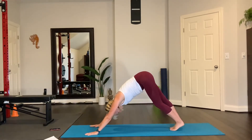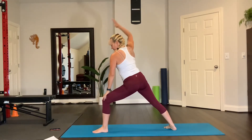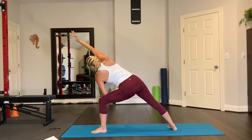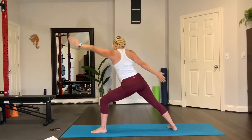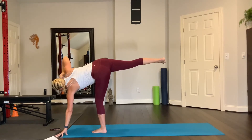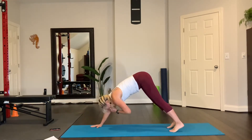Let's do the other side — inhale left leg up. Bring your left foot beside your left thumb, spin your heel down. Reverse, side angle, right there. Arm over the ear, reverse, and then touch the floor with your side angle, hand forward, half moon — leg up, look to the side. Set your foot down, hand down, press into the floor, downward facing dog. Beautiful.